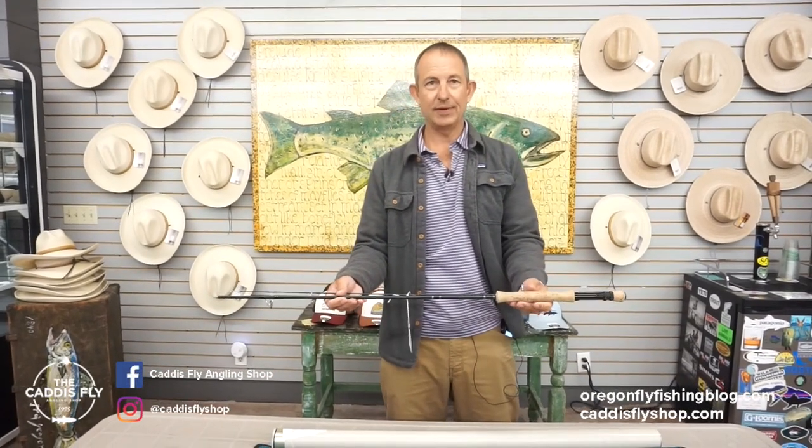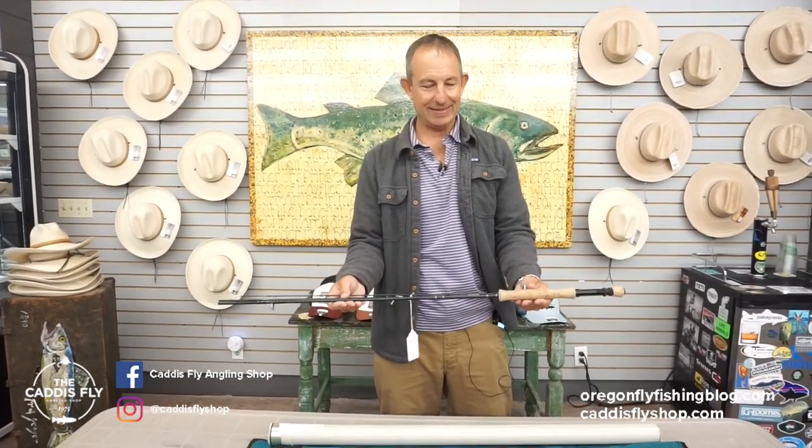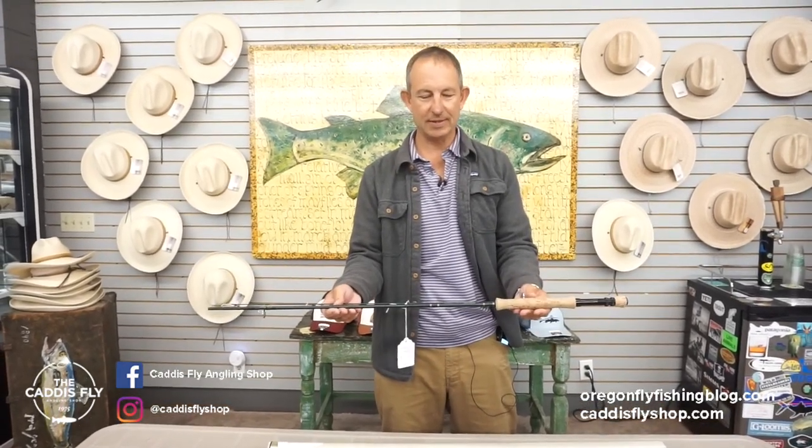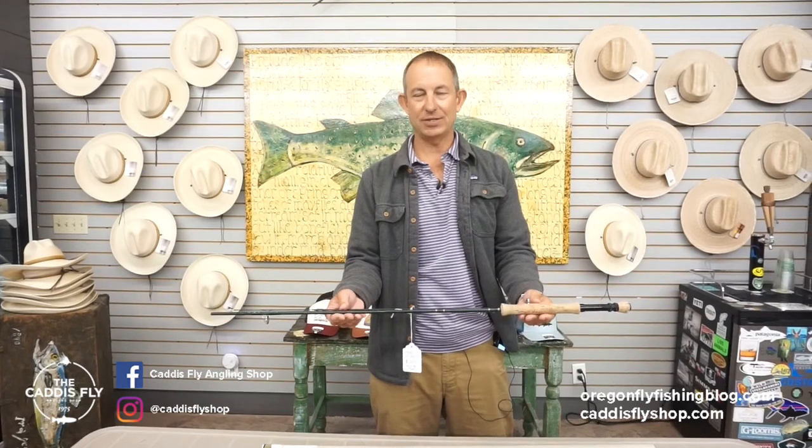Chris from the Caddisfly here with another great piece of used tackle. We've got a Sage SP Plus — that's going back a little ways. You had the Sage SP and then the SP Plus, which was the really fast action.